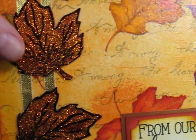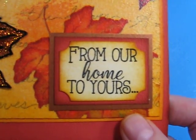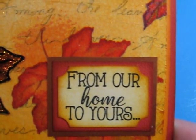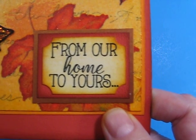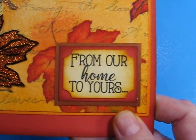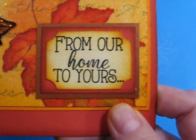The ribbon is from my stash. And the sentiment is a stamp from the Stamps of Life. I just love their stamps — I'm not affiliated with them — but my sister sends me stamps from them. And they are the nicest quality clear stamps I've ever used.